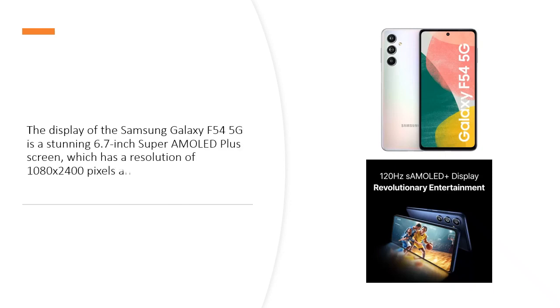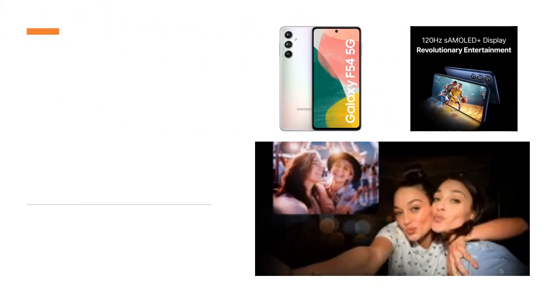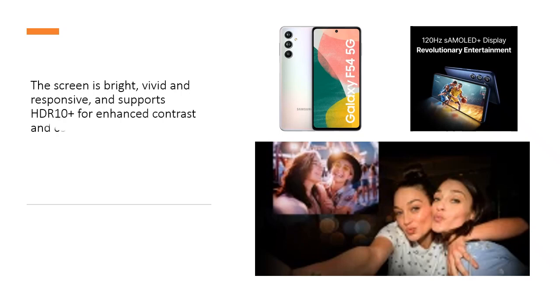The display of the Samsung Galaxy F545G is a stunning 6.7-inch Super AMOLED Plus screen, which has a resolution of 1080x2400 pixels and a pixel density of 393 ppi. The screen is bright, vivid and responsive, and supports HDR10 Plus for enhanced contrast and colors.